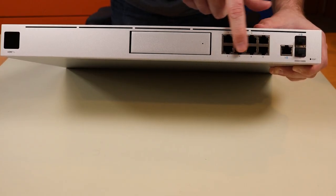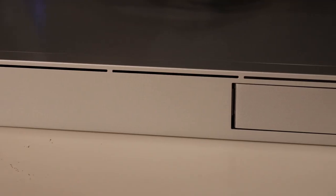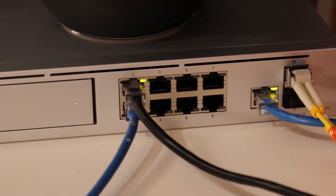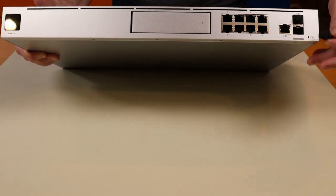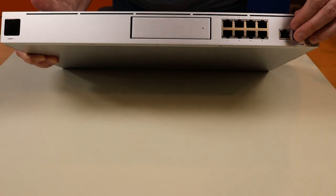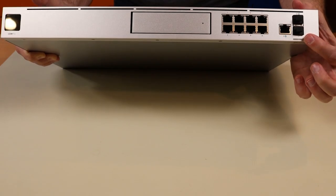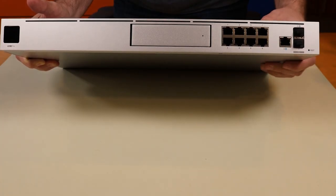Then we have eight ports of gigabit Ethernet. One of the complaints online was that these are not Power over Ethernet ports. I imagine that's how they keep the price low — this thing is $379 without the hard drive. They did, however, include two 10-gigabit SFP Plus ports. Over here we have one gigabit WAN port (RJ45), and then two SFP Plus ports for 10-gig fiber — one is a WAN SFP Plus and one is a LAN SFP Plus.